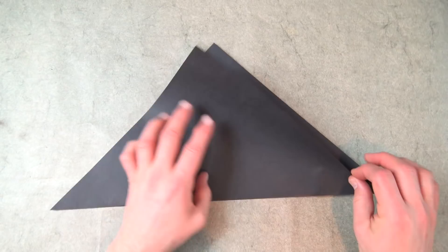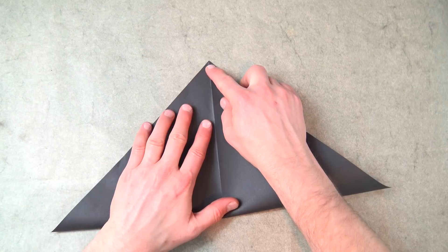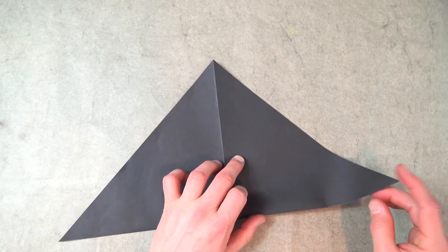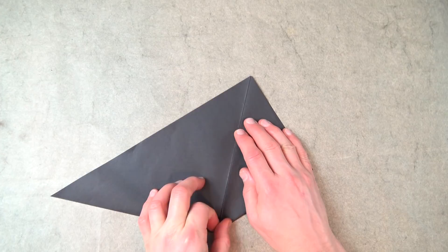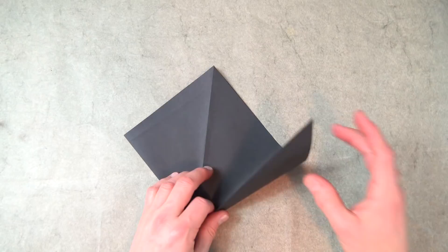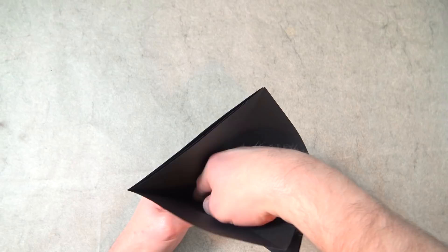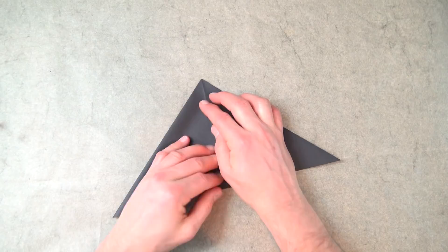Unfold, and fold in half in this direction. We're making a water bomb base. Fold the corner to the top, turn over and repeat. Open the big pocket, put your finger inside, put your hand inside, and push these two points together and flatten. Water bomb base complete.